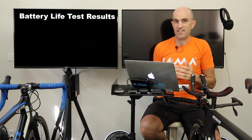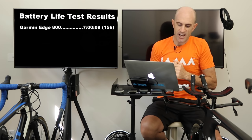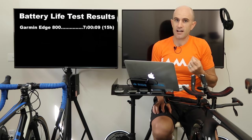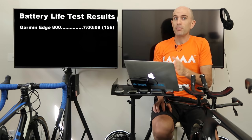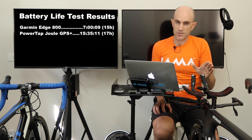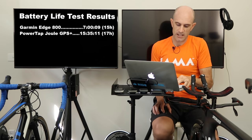Okay, the numbers — that's what we're all here for. First up, the Garmin Edge 800: 7 hours and 9 seconds. Not really that good. The claimed battery life of the Edge 800 is 15 hours, but this unit is a few years old, so I now call it the glass-half-empty GPS. Next up, doubling that, was the PowerTap Dual unit, which came in at 15 hours, 35 minutes, and 11 seconds. This was a brand new unit charged fully to 100%. The PowerTap Dual claims 17 hours, so it fell a little short of that.